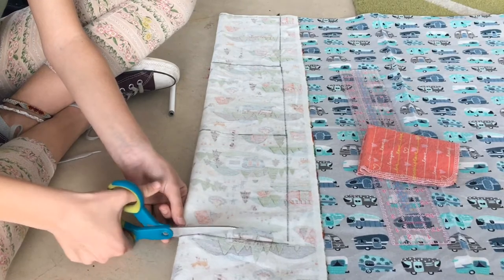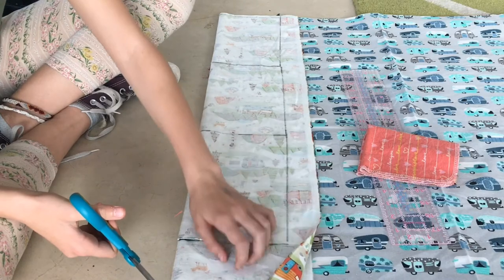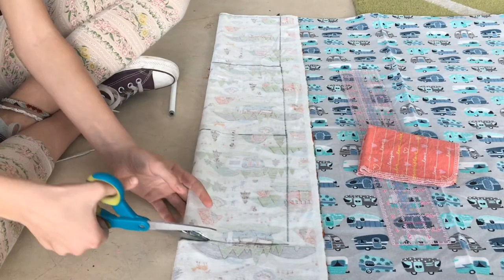I'm using two fabrics at once right here so it's easier and I don't have to cut it more times, but it might be a little thicker.